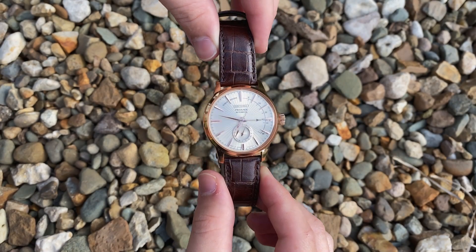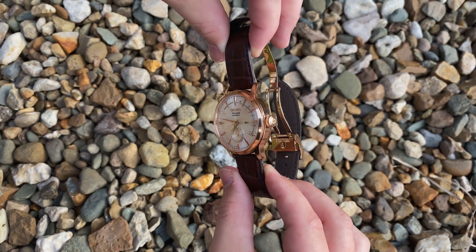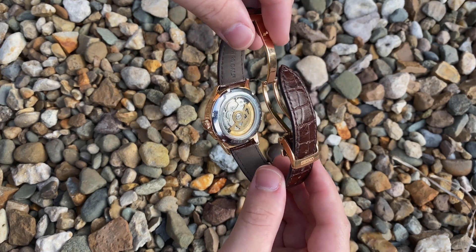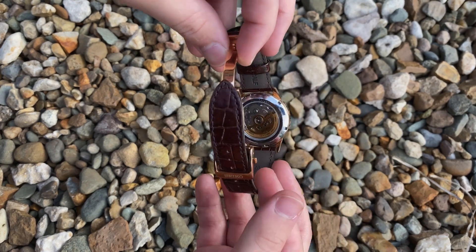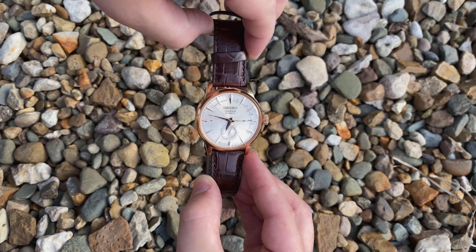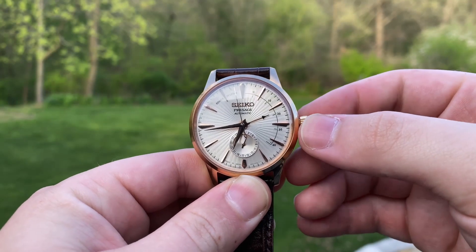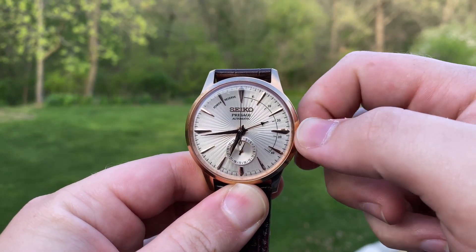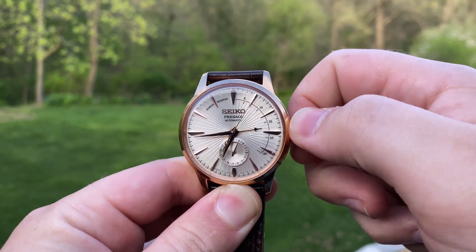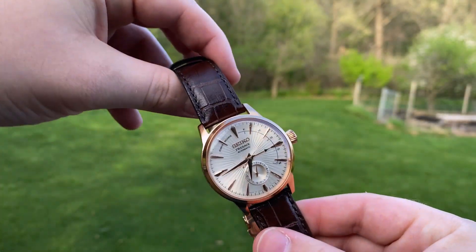The box-shaped Hardlux crystal adds to the attractive aesthetic of this watch, giving you nice dial distortion at certain angles. Hardlux is a proprietary crystal material made by Seiko, and in my experience is definitely an upgrade from mineral crystal, but still a step below sapphire. Along with the date complication, the dial also houses a power reserve indicator. This can be a polarizing feature for some, but in my opinion it adds just the right amount of extra flare to the dial without feeling cluttered. It's also just a handy complication to have, and one that is very rarely found on dressier watches such as this.